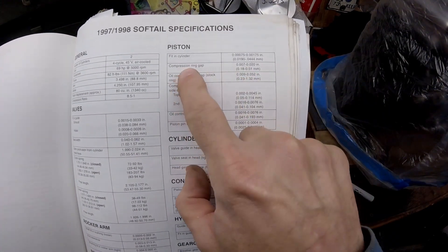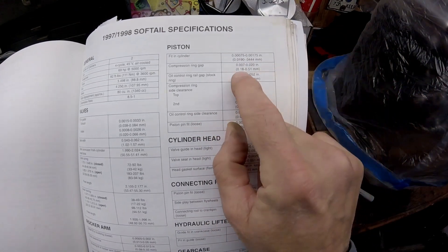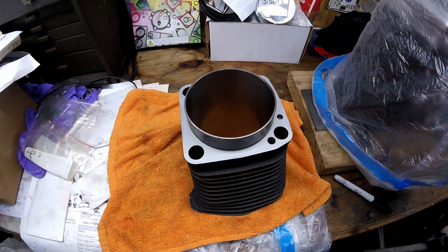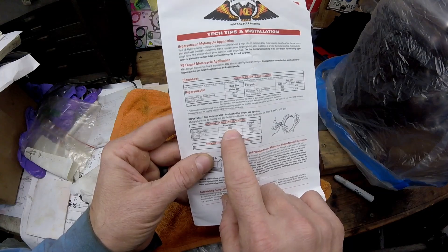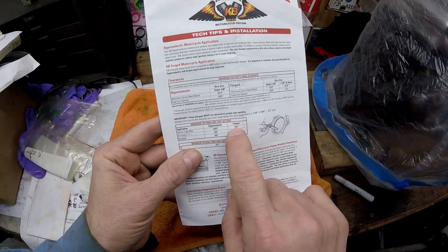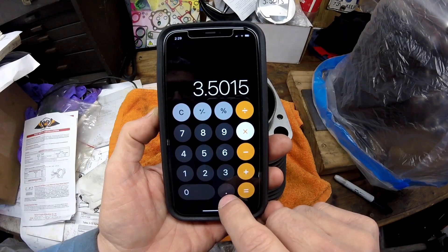Now we'll check ring end gap. The Harley manual says compression ring gap should be 7 to 20 thousandths of an inch, but 7 is too close — the ring ends will butt, bow out, and score your cylinder badly. Harley's specs are for Harley parts; for aftermarket, use their specs. Keith Black says for a stock or light bike with hyper-eutectic pistons, it should be 6.5 thousandths per inch of cylinder bore. For forged pistons it's 4 thousandths per inch, and Wiseco forged pistons also specify 4 thousandths per inch.